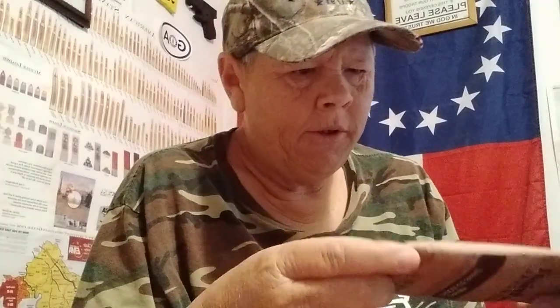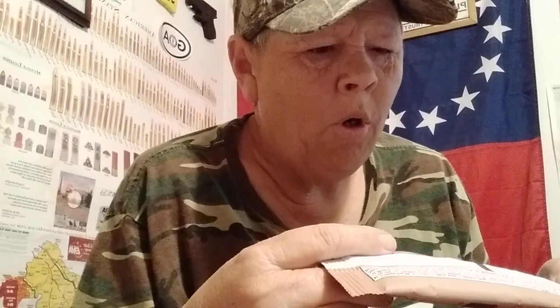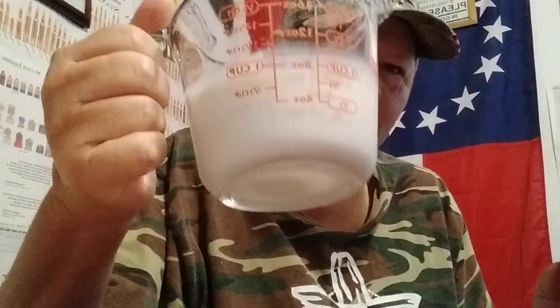Now it says in the directions here you can add this to one cup of cold water or one cup of cold milk. For the chocolate one I'm going to do milk, which I have right here, one cup.